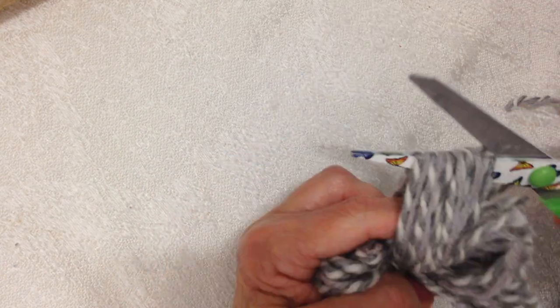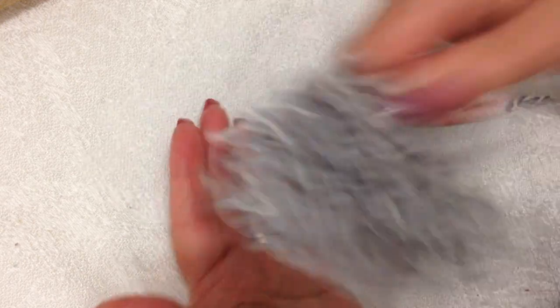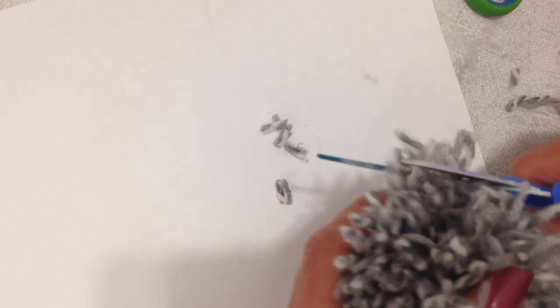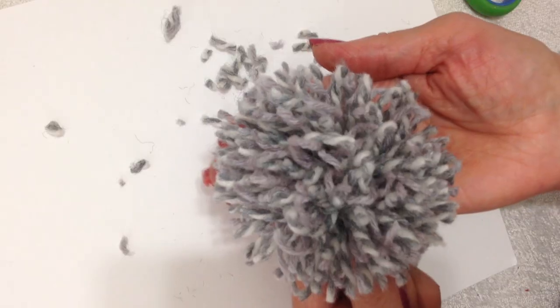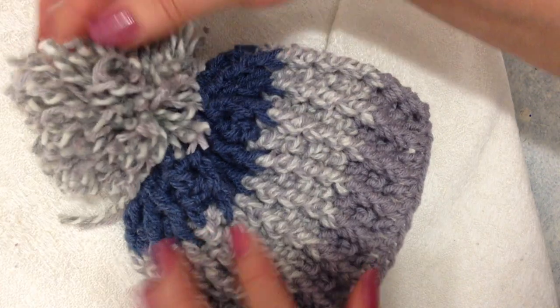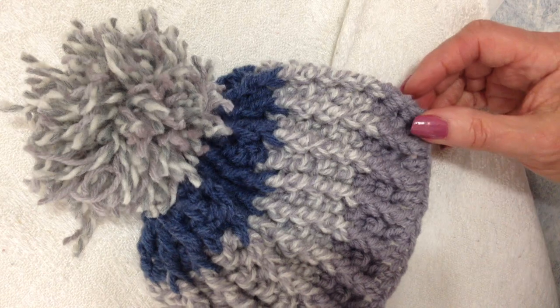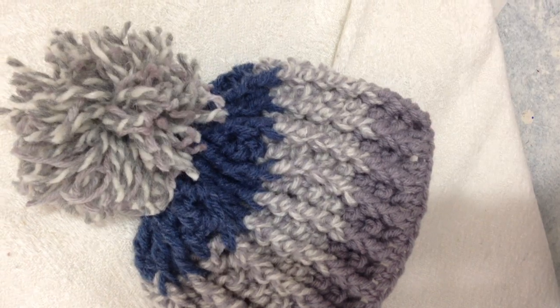I'm going to cut open the loops, fluff it up, and trim it so it's nice and round. I can use these yarn ends to attach the pom-pom to the top of the hat — and there you go, there's a cute little hat that you can make. Thanks for watching, bye for now.